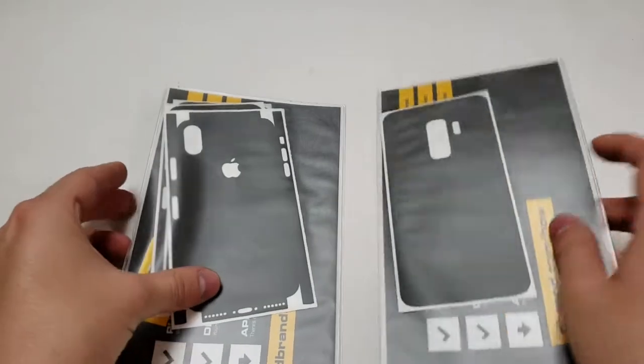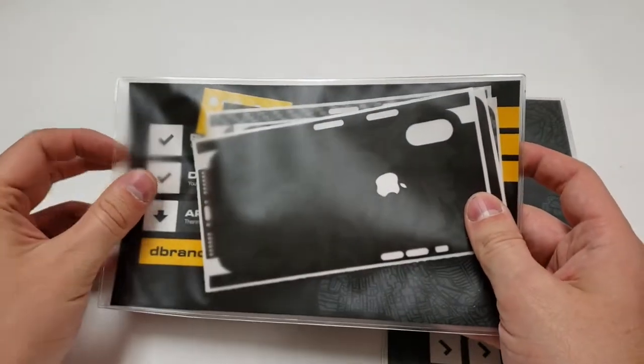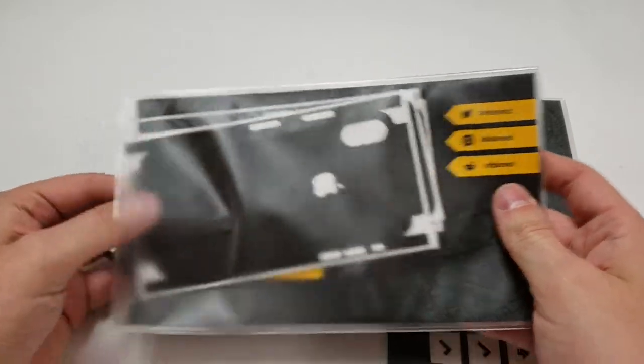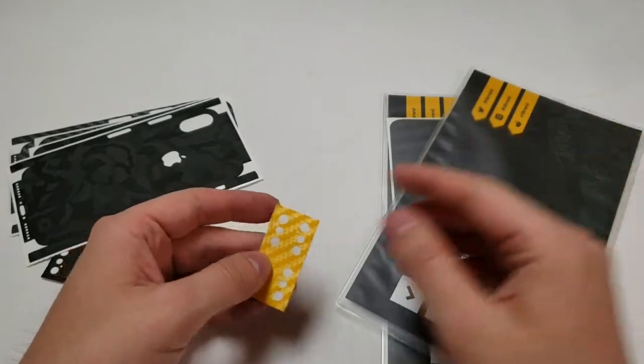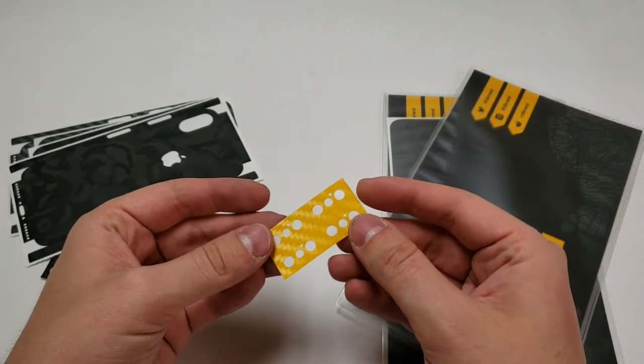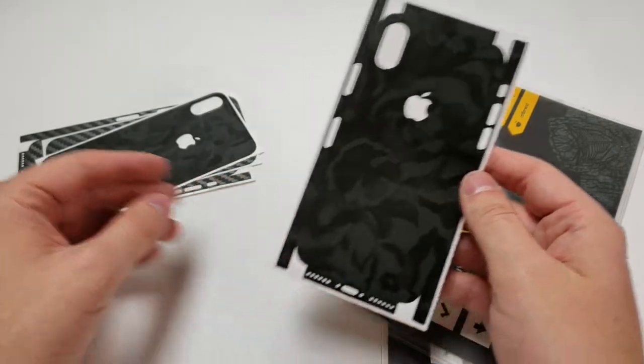Here's all the stuff — I just grabbed it all. They gave me two cleaning cloths, which is pretty cool. Here's my black camo for the S9 Plus, here's my black camo for the iPhone X, and I also ordered the yellow one — that's actually why I made this video, because of the yellow carbon fiber and the gray-black carbon fiber.